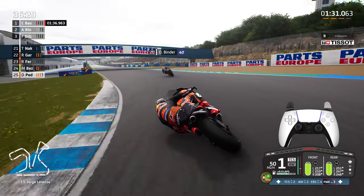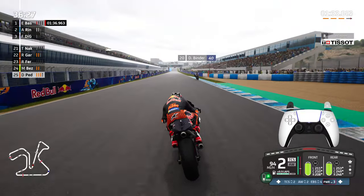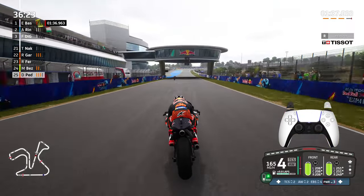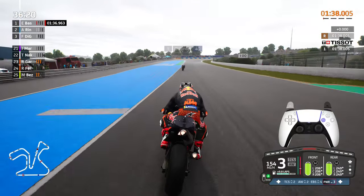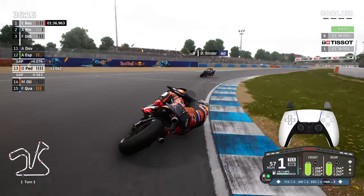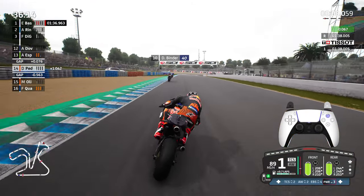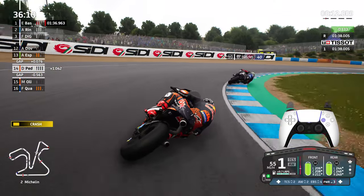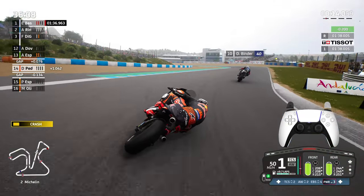For my controls in this video: L2 is the front brake, R2 is the acceleration, R1 — you'll see that press in a moment as we go down the shifts into turn one — that is my downshift, as you can see on screen right now. Square is being held for the rear brake. Triangle is the upshift, which you'll see now — upshifting up once and then downshifting with R1. And finally, X button is set as the ride height device.